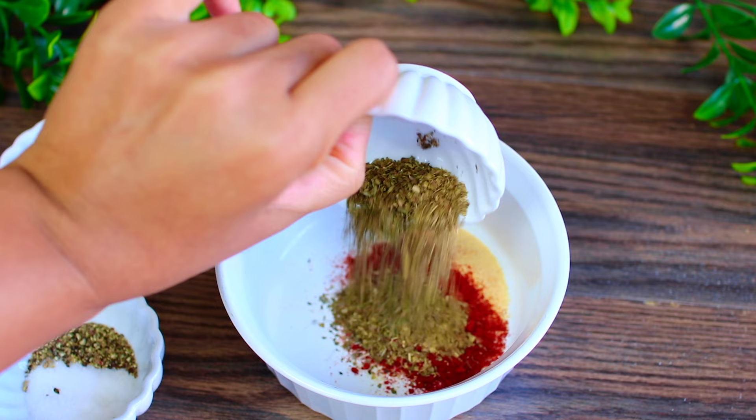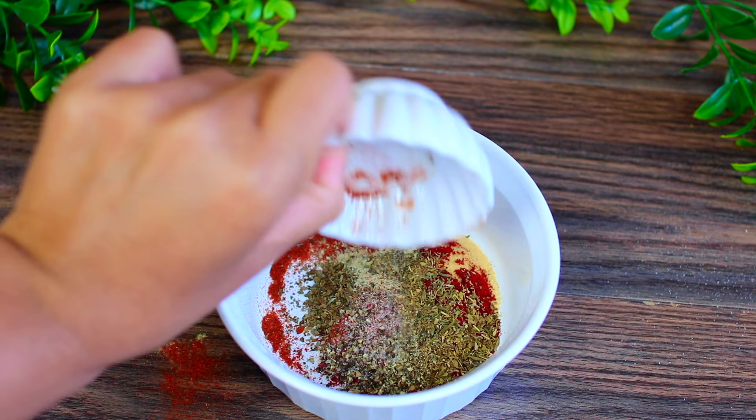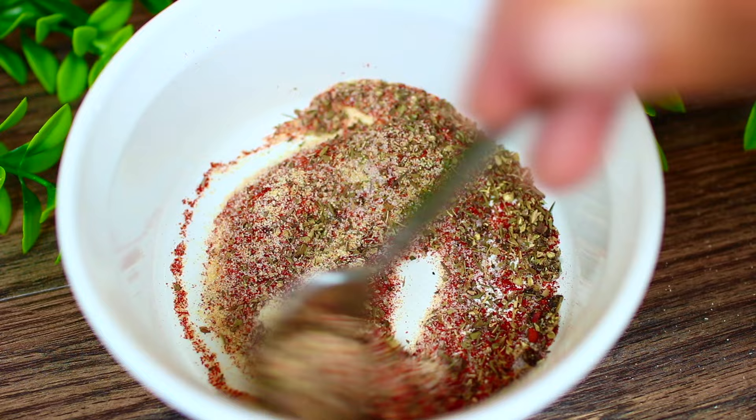Next we're adding a quarter teaspoon each of cayenne pepper and white pepper — try not to make a mess. Last, season with salt and pepper to taste. Then clean up and mix everything together. This spice rub is so good, it's amazing on chicken.